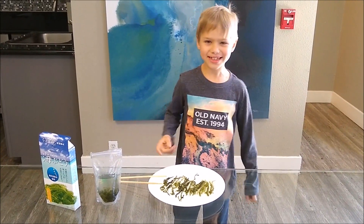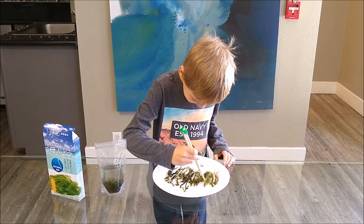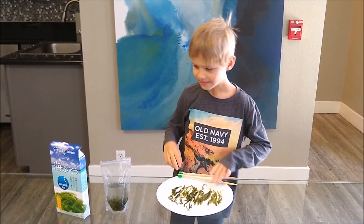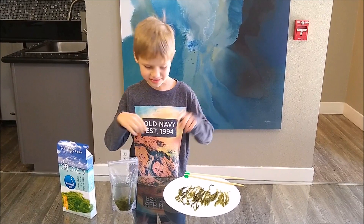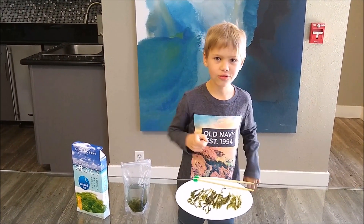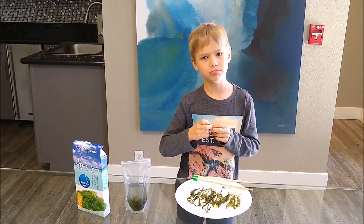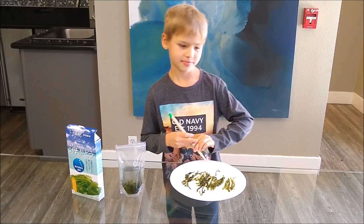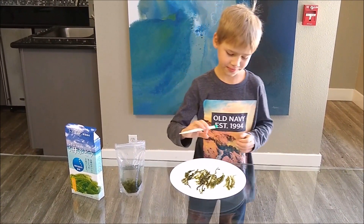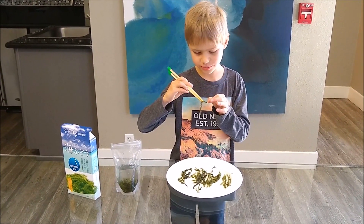I've rinsed them again and now I'm going to taste Umi Udo for the first time ever in my life. It's sort of crunchy, but it doesn't have really much of a taste at all. When you start crunching into the balls and they start popping, you get this sourish kind of sweet taste. It's kind of got the popping boba effect. And it's just really good. The balls are like loaded with minerals and it's what gives it a taste.